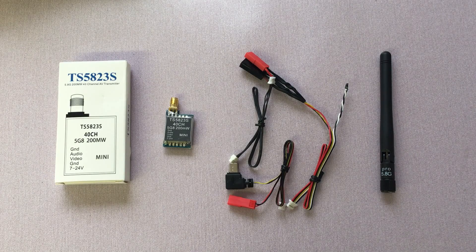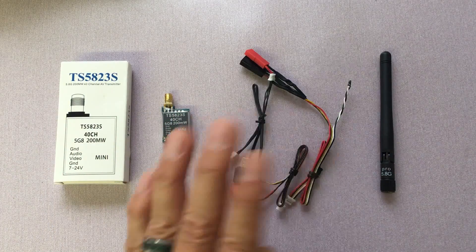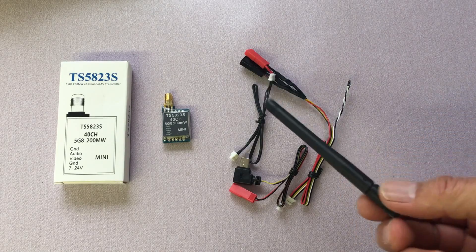What you're seeing right now is everything that came with this transmitter kit: the box, the transmitter itself, some miscellaneous cables depending on what you want to hook it up to. And then you've got this rubber ducky antenna — most people don't use this, they don't work very well.